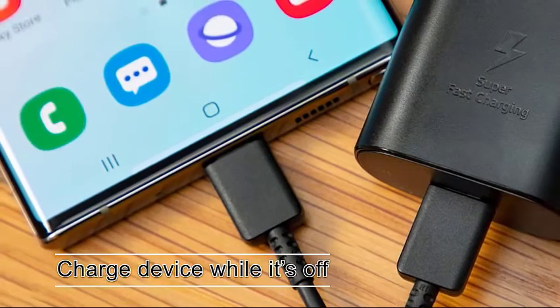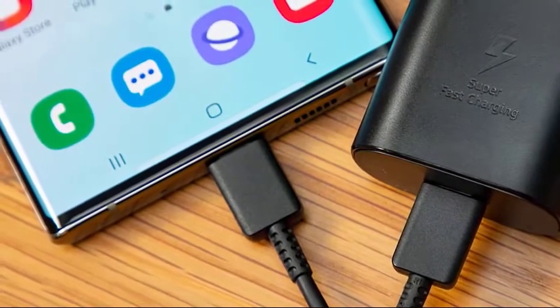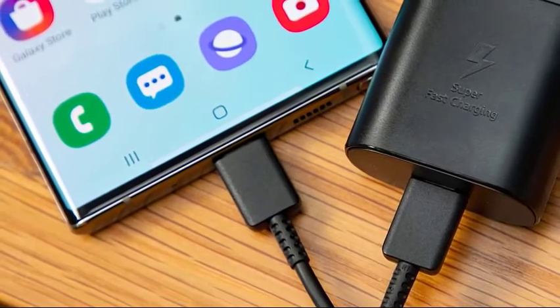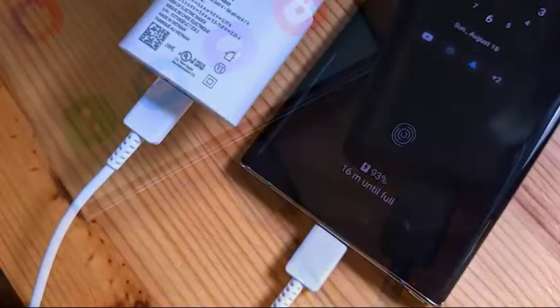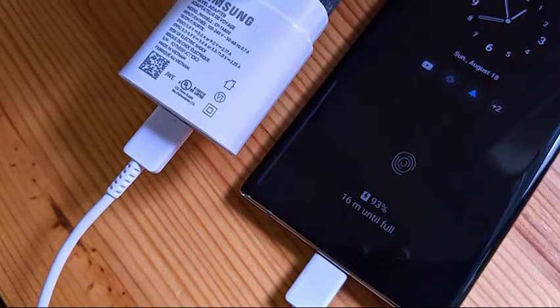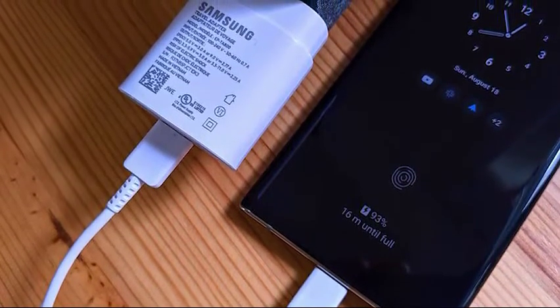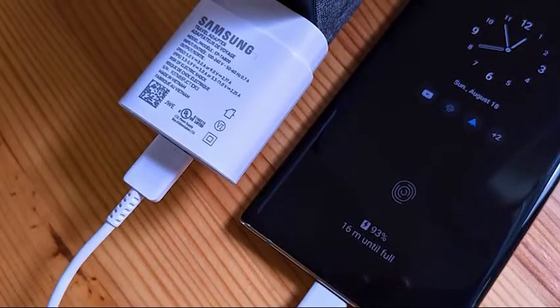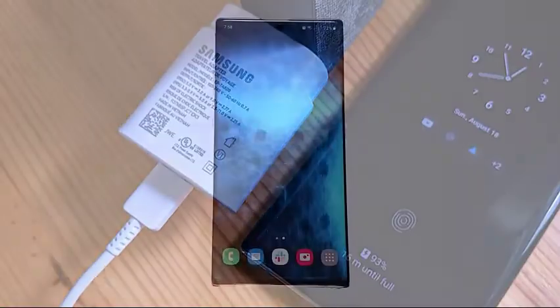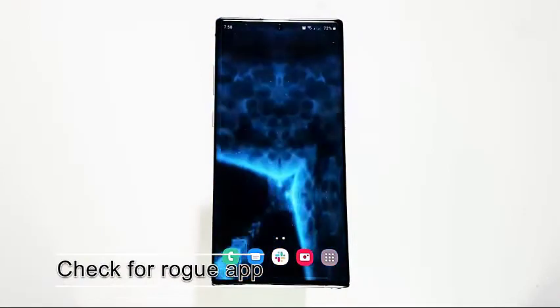Next, charge the device while it's off. Some Samsung Galaxy users were able to fix the moisture detected error by doing a simple step: turning off the device when charging. If you haven't tried this yet, it's worth doing now. Turn off the phone and let it charge for at least 30 minutes. Afterwards, turn it back on and use it normally.